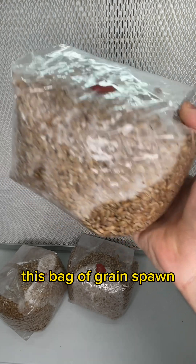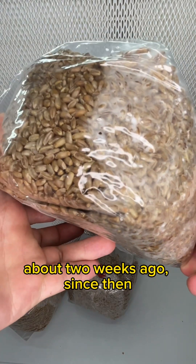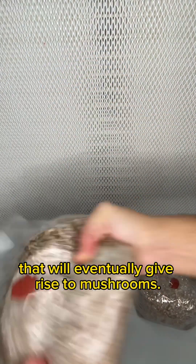As you can see, this bag of grain spawn has been inoculated with mycelium about two weeks ago. Since then, the mycelium has been spreading throughout the grain, establishing a network that will eventually give rise to mushrooms.